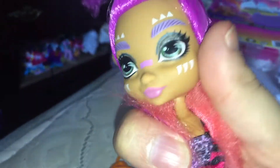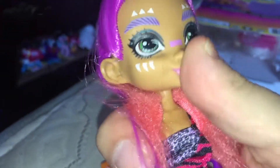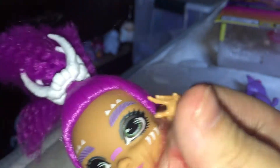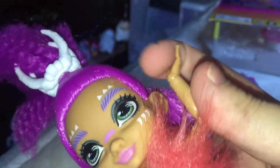As for Roerlie's articulation, she can move her head from side to side but cannot look up or down. Her arms can go out and in at the shoulder, and she has elbow articulation, wrist articulation, and knee articulation — I love that.